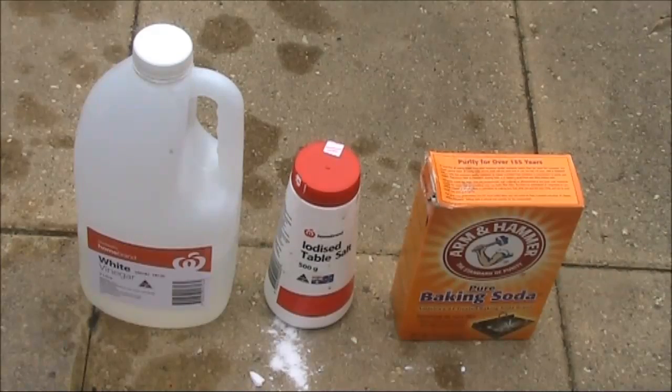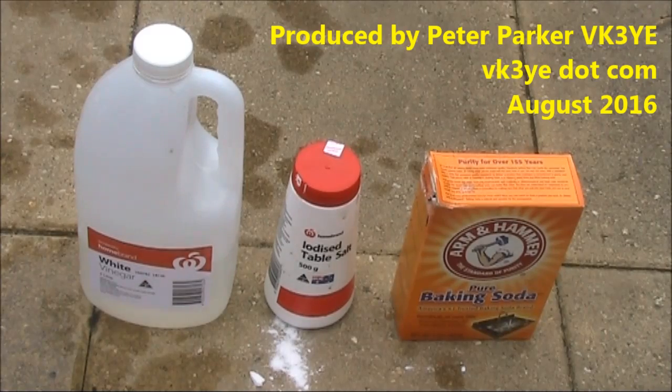Just to conclude, it works as advertised. Vinegar plus salt, then baking soda plus water. Thank you.